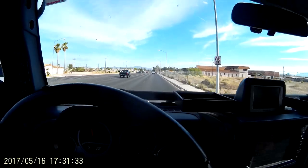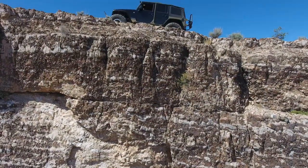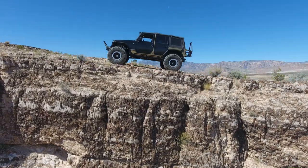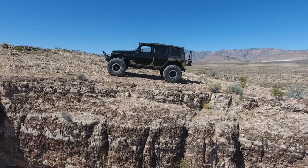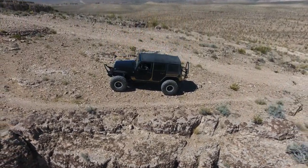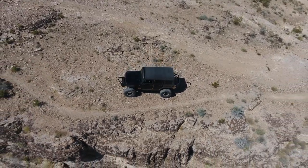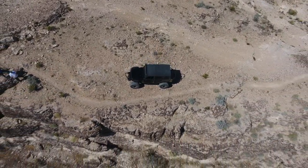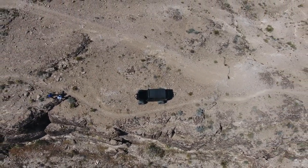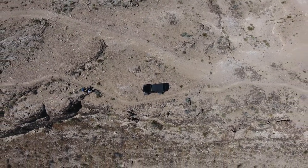Here we are driving what is quickly becoming my favorite combination — it's a 6.2 Gen 5 L86 with an 8-speed. This particular Jeep has an Atlas 2 in it; it's an early Jeep, I think it's a '07 or '08, but it's really clean. It's got a trail dash, navigation, and all the good stuff. This Jeep feels very diesel-like.